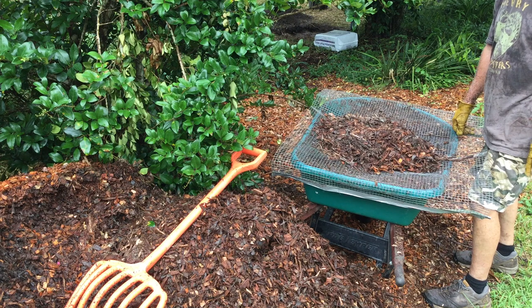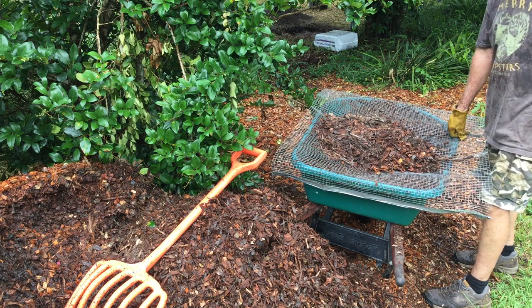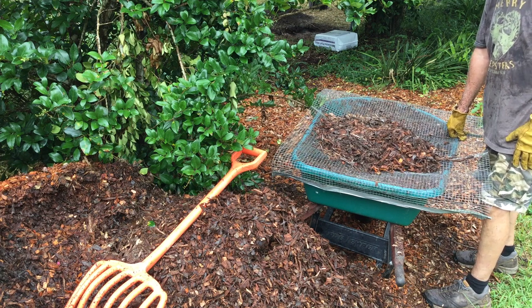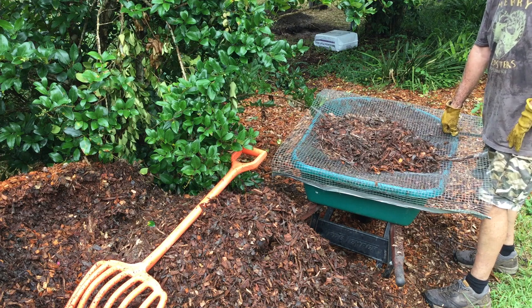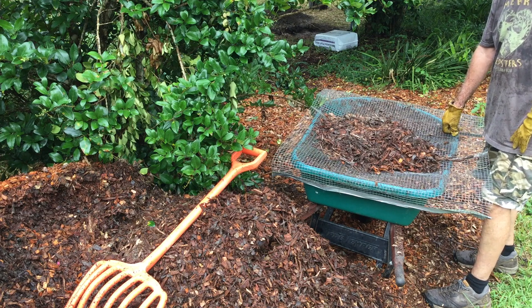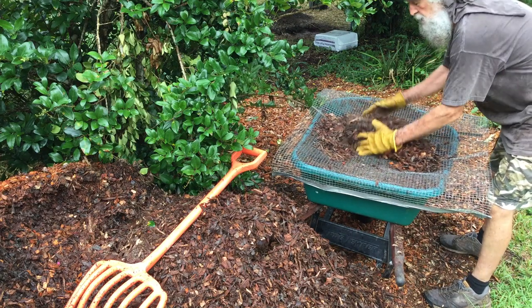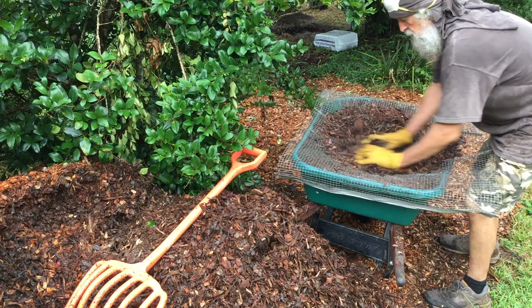The sifting method takes material down to a finer size that's going to break down quicker. I keep thinking about whether something is too big for a worm to take a bite of. The worms I found in the pile will be leaving shortly once I compost it, because it's going to get real warm for them.